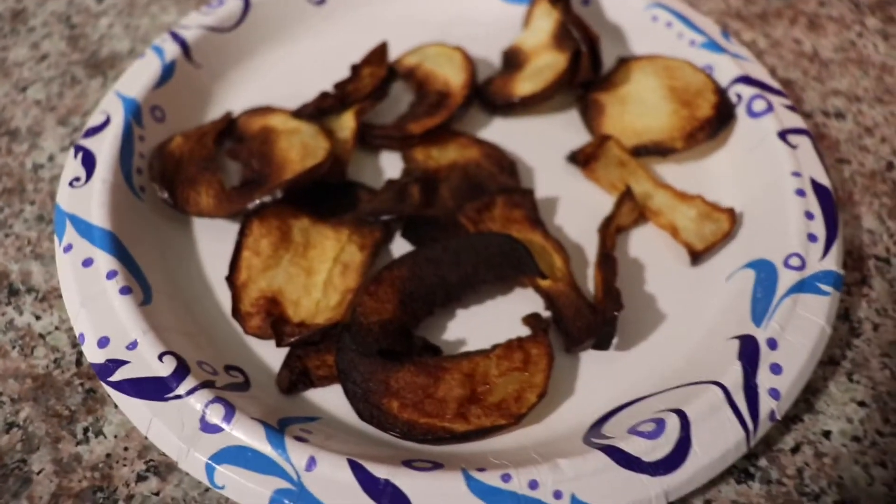So this is what the first batch looks like. Now I know not to do the full 12 minutes like it says — I'm gonna do like 10 minutes. Let me do a taste test though. Mmm, that tastes pretty good.